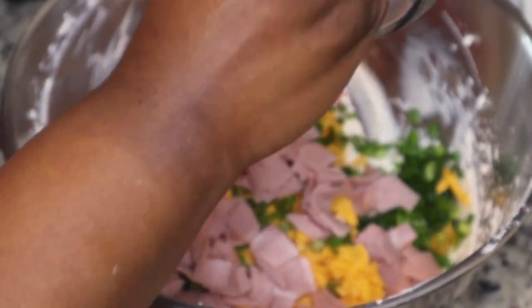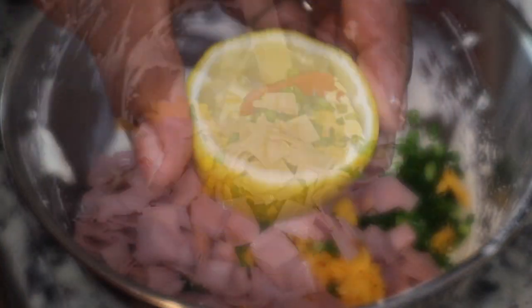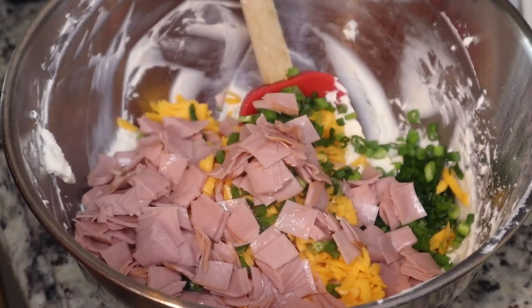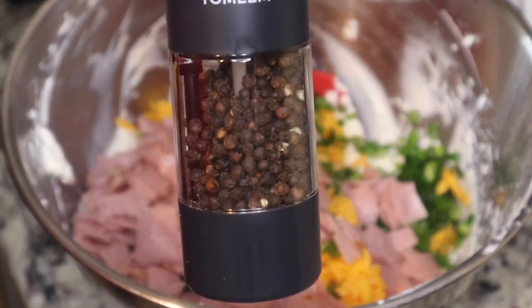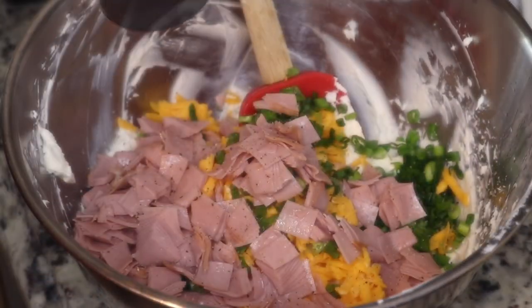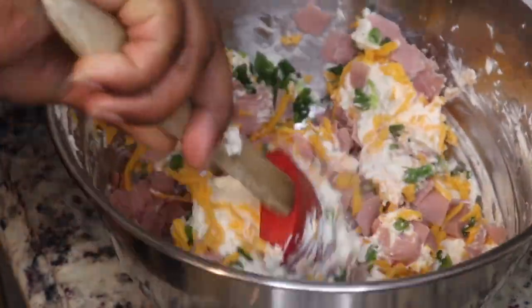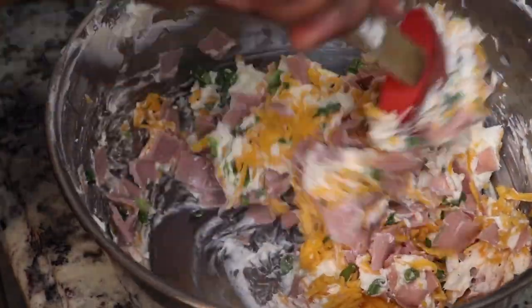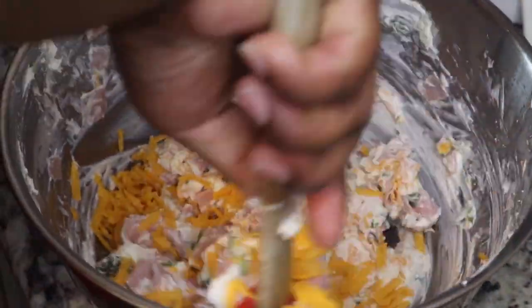I'm just gonna stir this together — it's super simple. I'm gonna add in the juice of one lemon just for some freshness, and I'm adding in a little bit of salt and pepper. You can really omit the salt because the lunch meat and the cheese already have salt in them. I'm also adding in a little bit of smoked paprika.